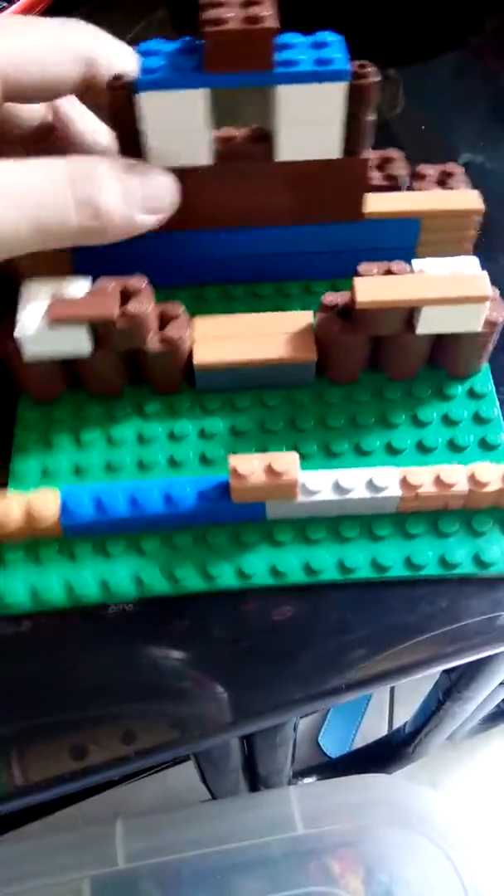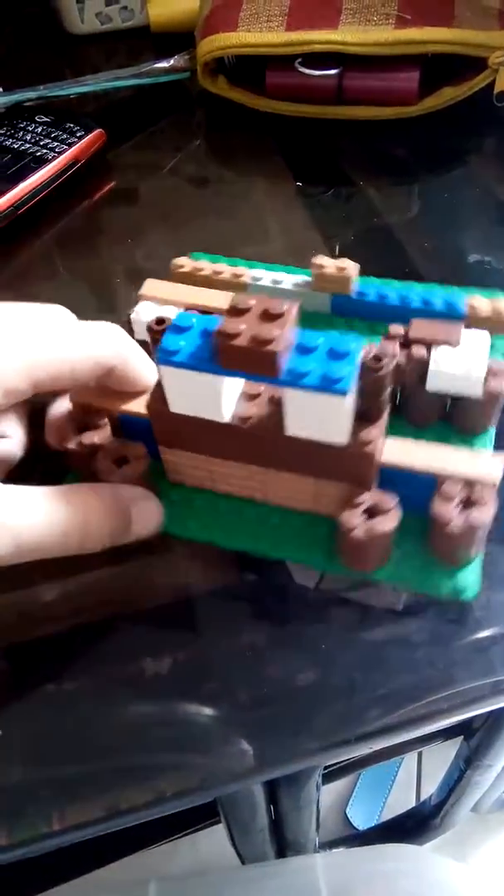What is up guys? John Tobit here. So I built this Lego temple right here. Very creative, very smooth, very techniques.